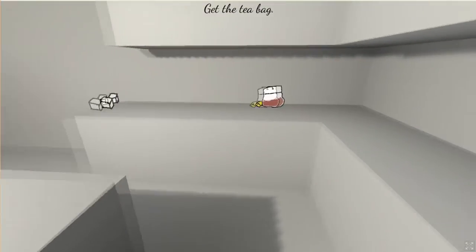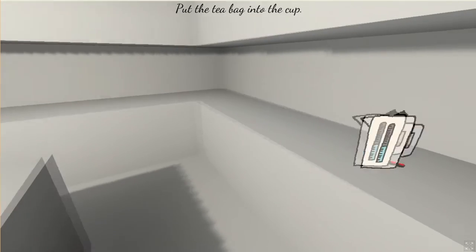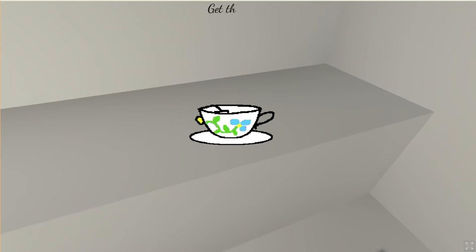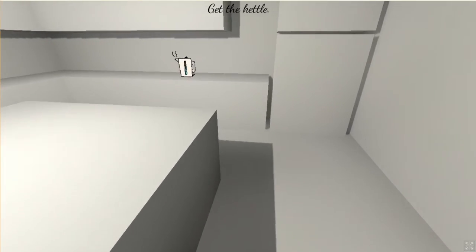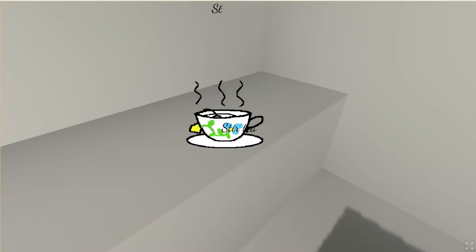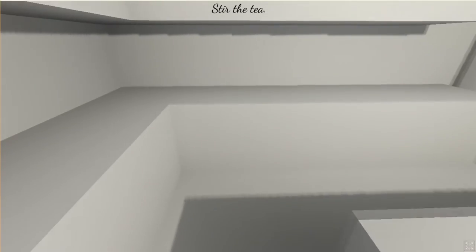Get the teabag — every day is different, right? Put the teabag into the cup. Get the kettle. I don't even make coffee every morning — I don't make tea. I mean I made tea back in the days, like about a year ago.